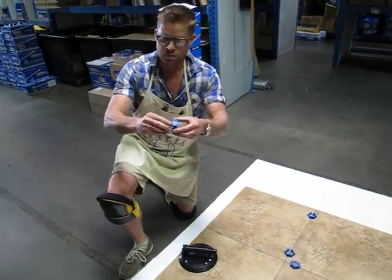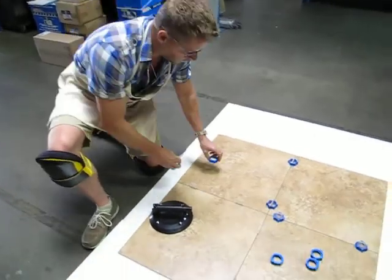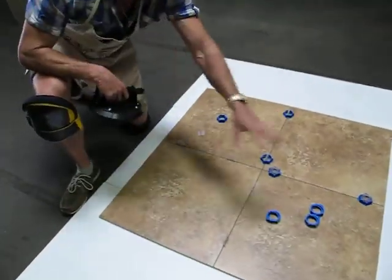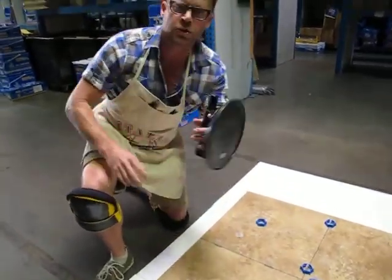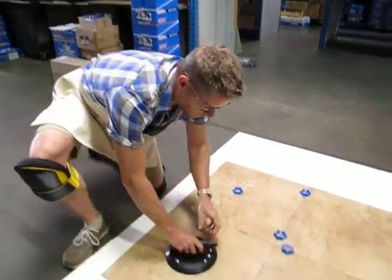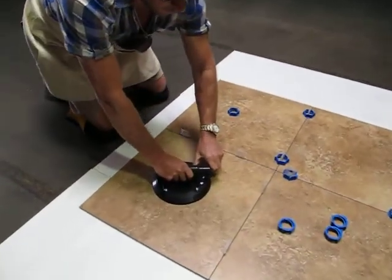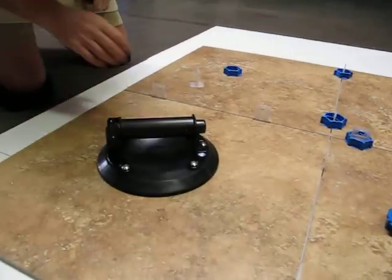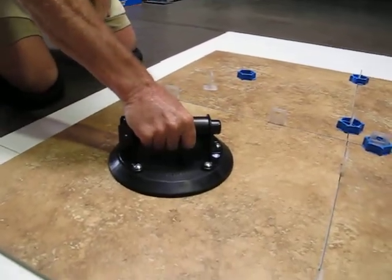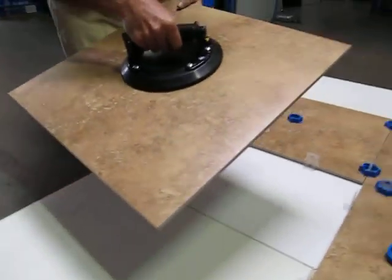This is the Blue Twister Troxel twister system. What I do is take four big tiles — you can lay them on a counter or whatever. I also use one of our vacuum cups. You just pump it up until the line disappears, and now you can lift that whole tile up.